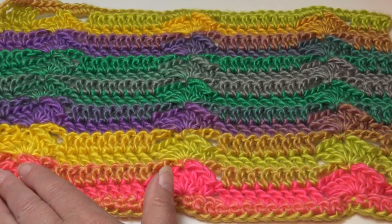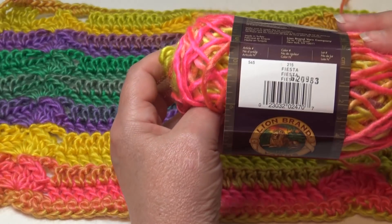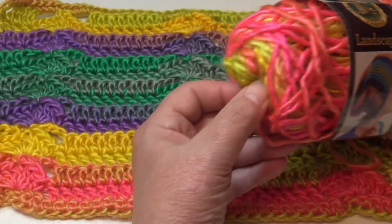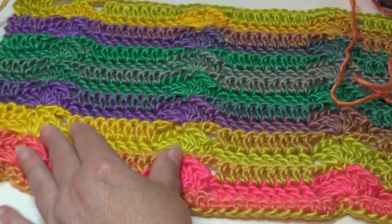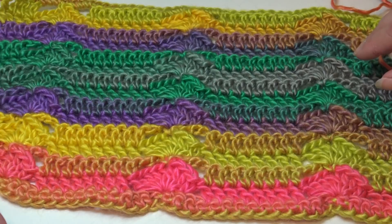This first sample was made using the Lion Brand Landscape yarn in the color Fiesta, color 215. I used quite a bit of it so you won't see all the colors, but this is how the colors work up with that yarn. Absolutely beautiful. That's sample number one.